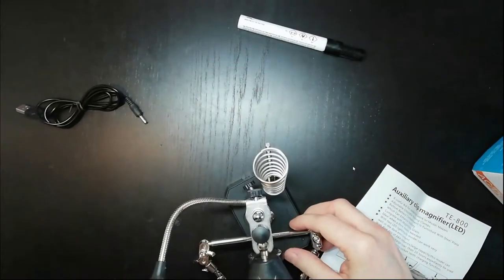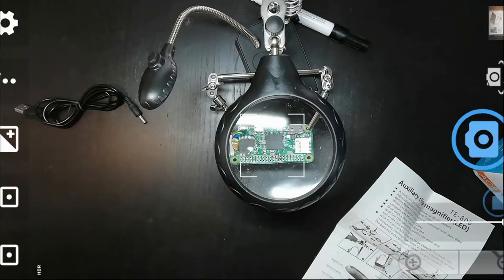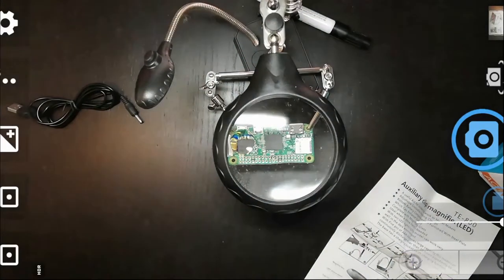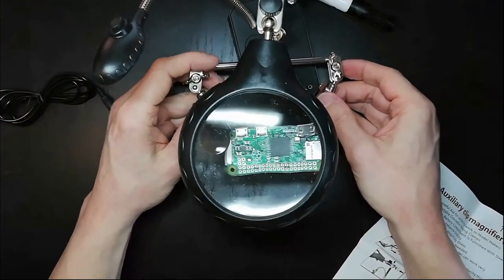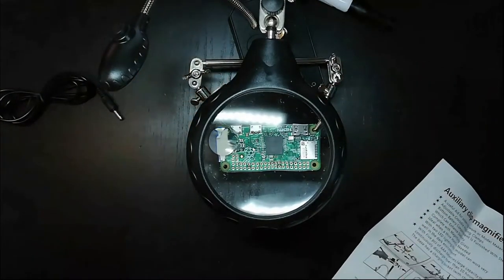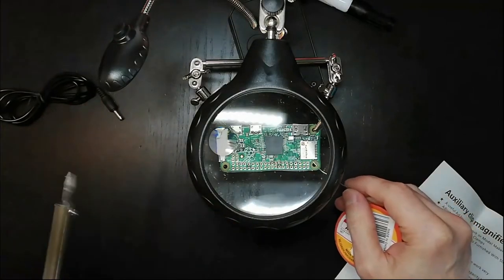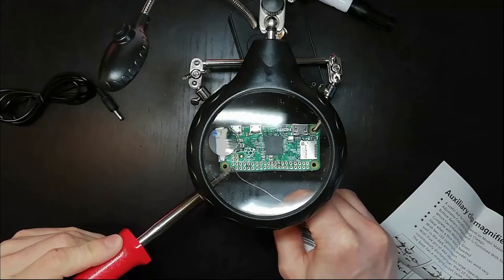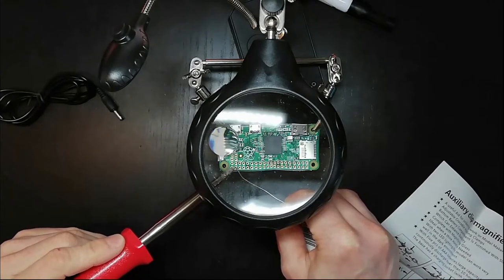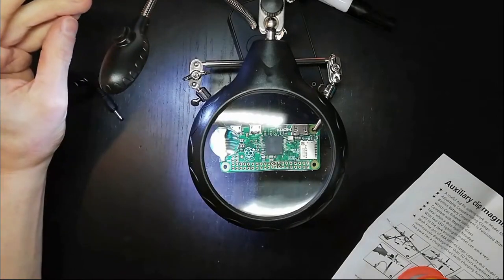For soldering this looks much better - with the naked eye, not just on camera here. Now if you were going to solder something, the part is already clamped in - you secure it a little bit, get the soldering iron and a little bit of solder. If I were to solder something, this would make my life easier - you put the wire through, touch the leads. I am going to make a part two where I'm actually soldering something, so stay tuned.